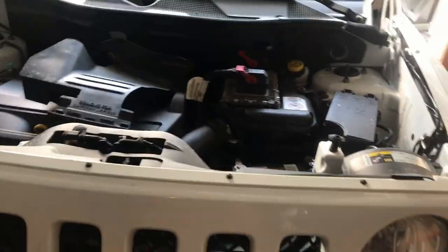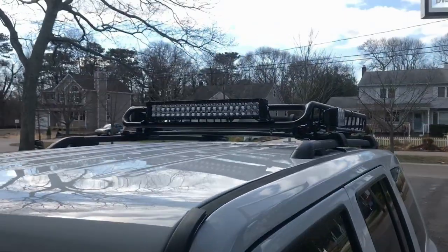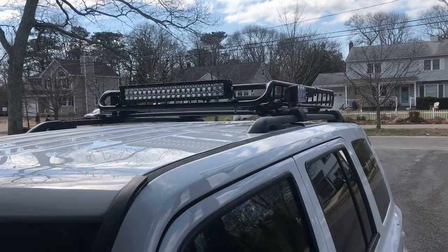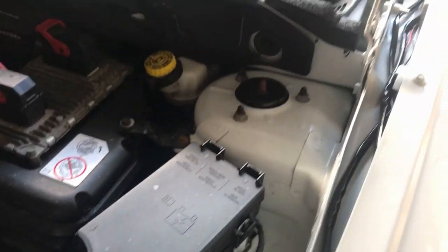Hey, just a quick video for all you guys in the Jeep Patriot Around the World and MKNation forums. I just wanted to make a quick video on how I wired my LED light bar bracket. Hopefully this is pretty straightforward, but this video is just to show everybody that it's not that hard to really wire this stuff.